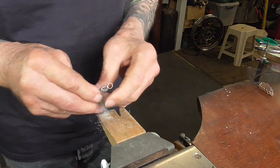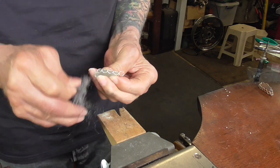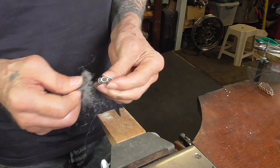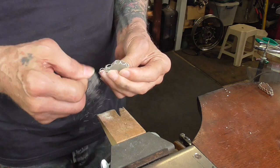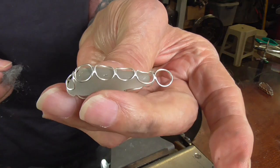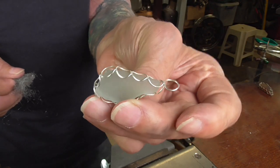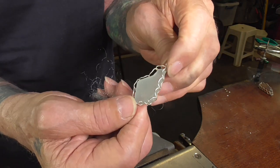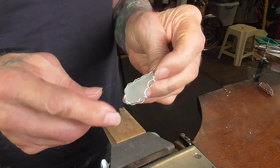You can either polish this at this point, or what I'm going to do is use some fine steel wool and just put a satin finish on it, because the sea glass itself is a satin finish because of tumbling in the sand. It doesn't take much effort — you can see that it's satin, almost shiny. And that's it — the simple little bail and bezel using jump rings.